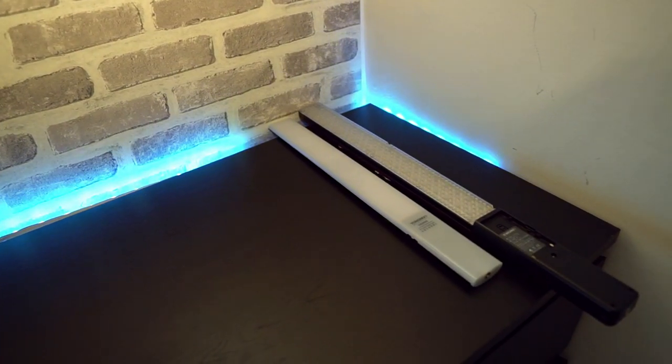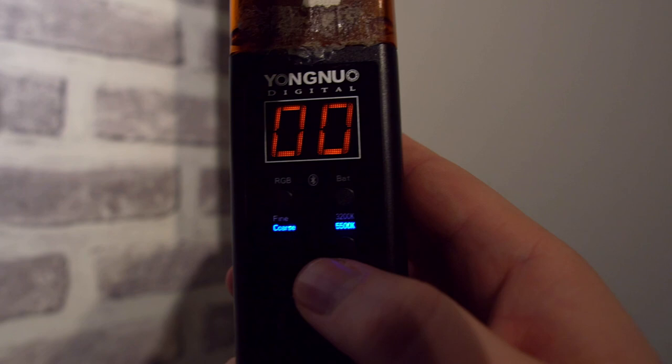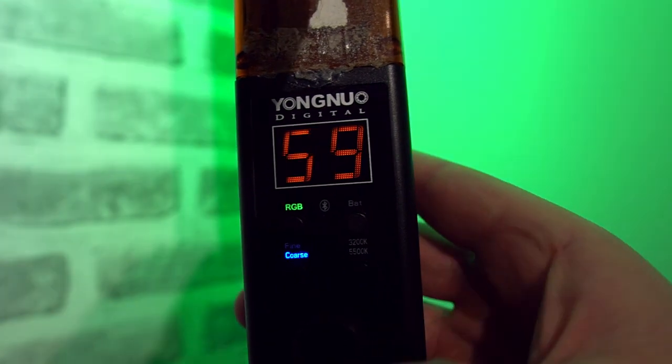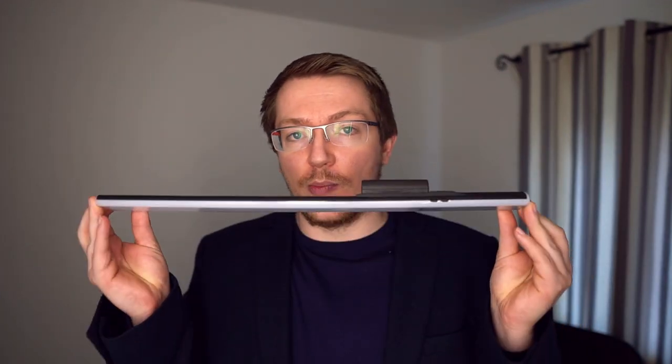So what's the difference? The YN 360 is a little bit bigger, a little bit heavier, and a little bit pricier, but it does have more functionality. The original YN 360 has two different types of white — 3200K and 5500K — and it also has RGB so you can make it any color you like. The 360 S is thinner, smaller, lighter, way more portable, but only does 5500K.